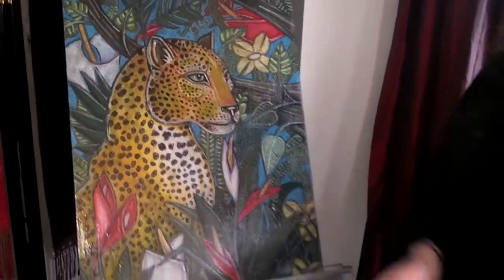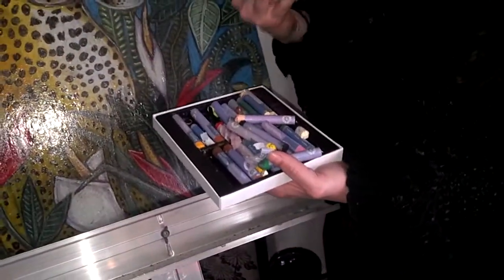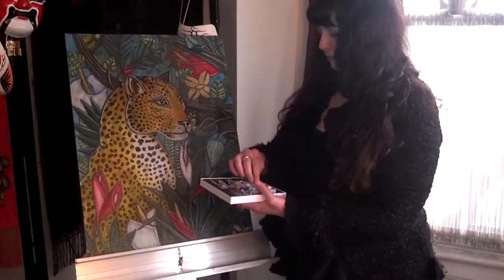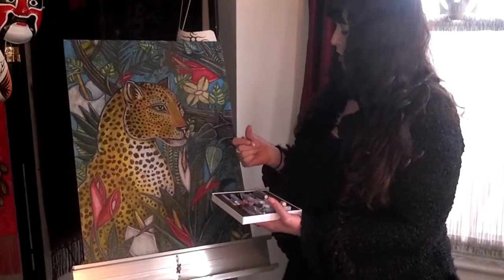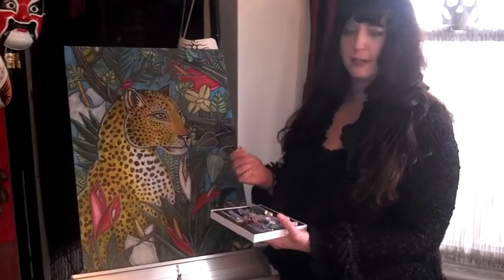And you can see here some examples. Usually the cheaper brands have more wax in them — they're a little stiffer. The more expensive brands usually have more oil to them and they blend a lot better. And so I use this for most of the piece. Also, sometimes if it's cold out, you might need to warm up the oil pastel. You can hold it in your hands for a little bit because they can get a little stiff with the cold.